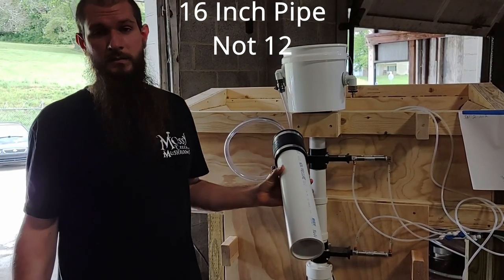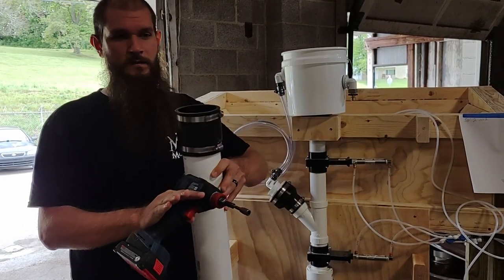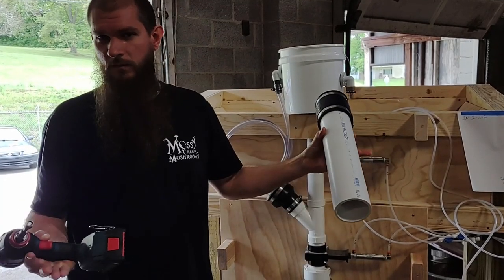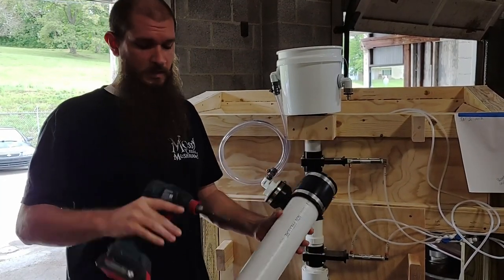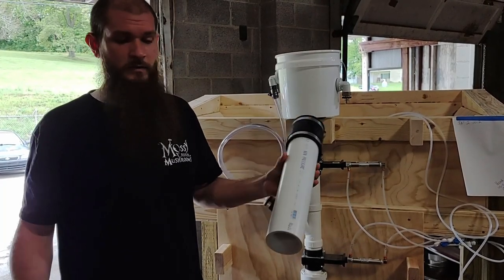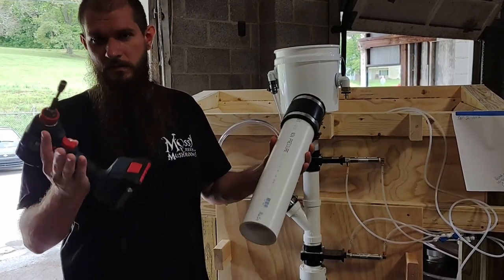Now if you want to make anything in between, then just take that 3 pounds and figure out how much more you need in order to get to your desired weight. So say if you wanted 4 pounds, then you need a 4 inch segment of pipe to add to this. If you wanted 5, then it would be 8 inches and so forth. And if you wanted to split it, then you can do that.